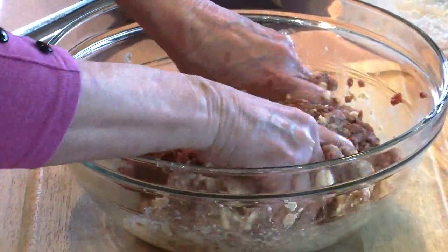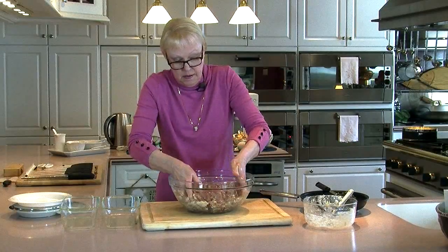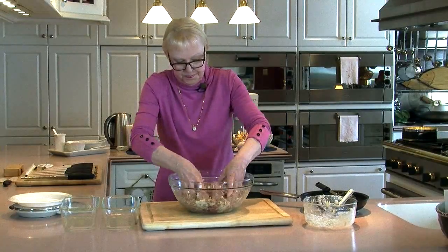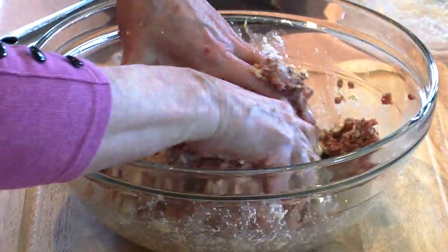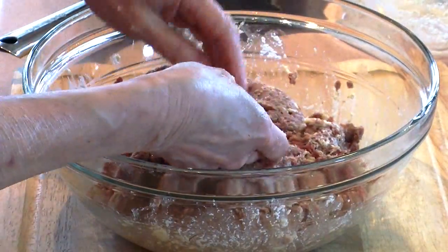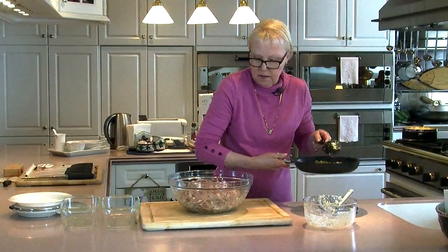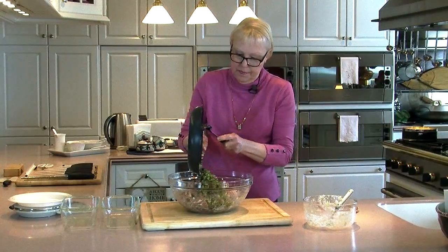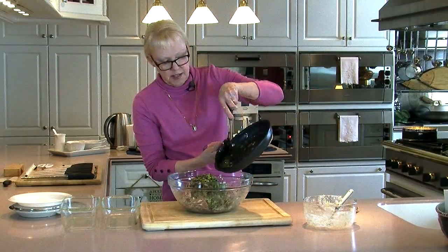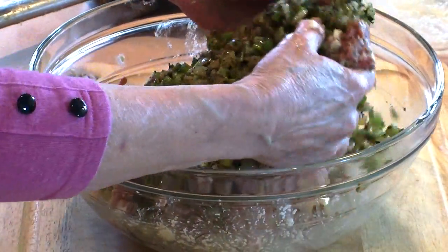It helps if your ground meat has come to room temperature for about half an hour or so — makes it a lot easier to mix everything together. And now, for the grand finale, all of these sautéed vegetables. Any and all of the butter in the bottom of the pan. I should be going towards the camera, but us left-handers have problems with that. And now we'll get this mixed in.